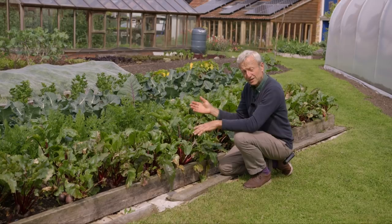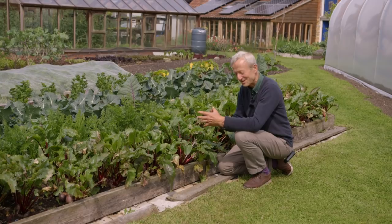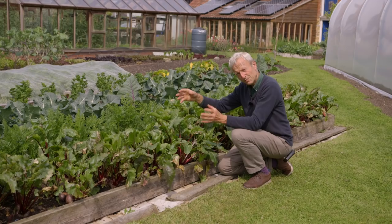Sparrows will do this here also to chard, which is more of a problem if I want to sell it because it doesn't look very nice. So in that case, we'd put a bird netting over that. That is always an option to stop birds eating your plants.